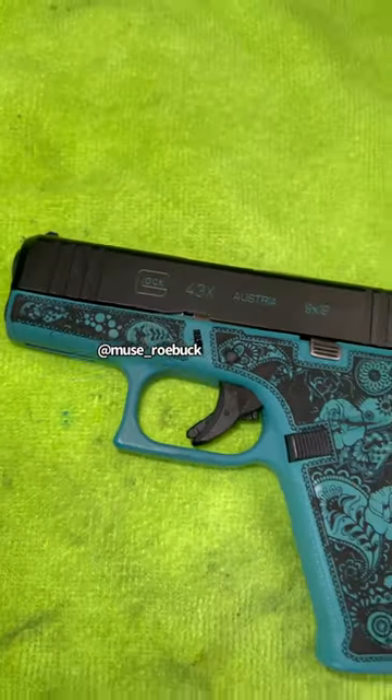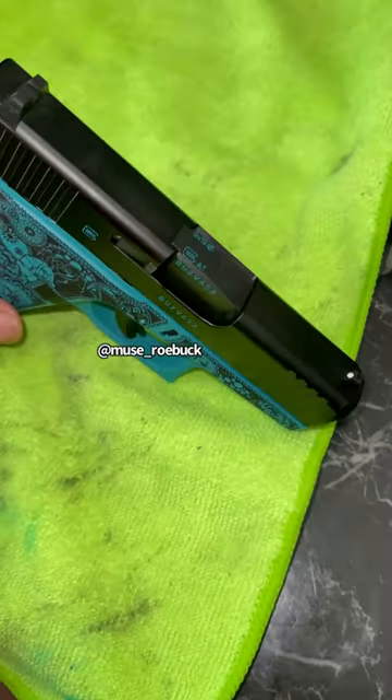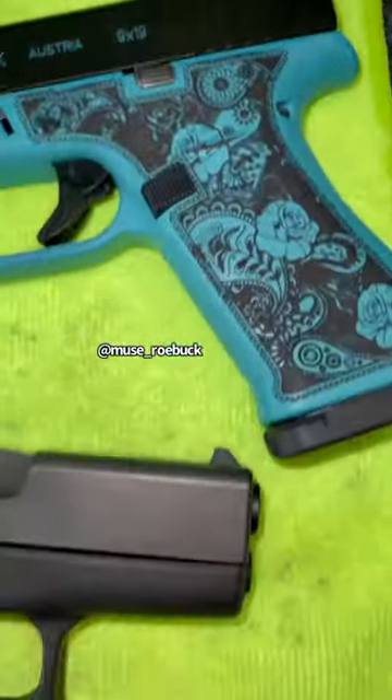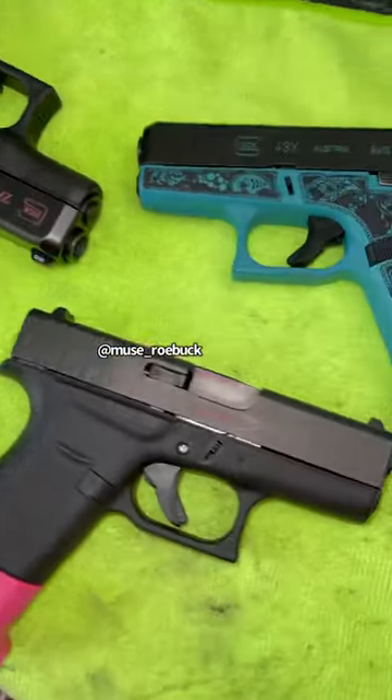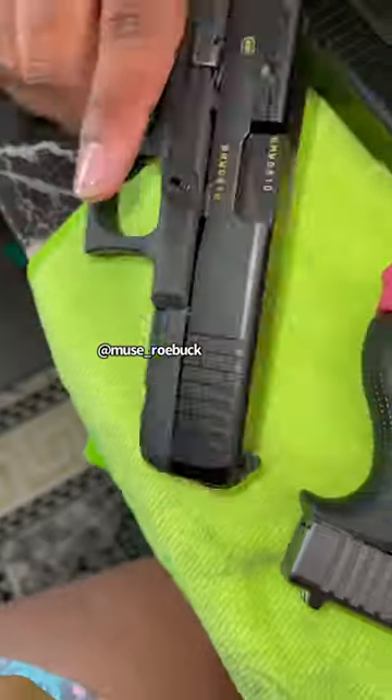And then you have it — that's how it looked when it was done. I like to add the finishing touches at the top. I ended up doing the rest of the guns I had, and that's how they all came out. The green one is my fave.